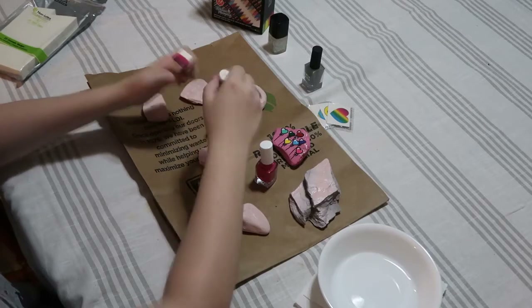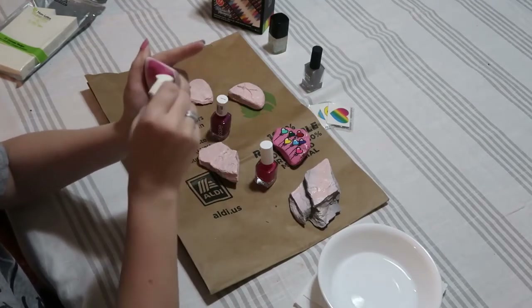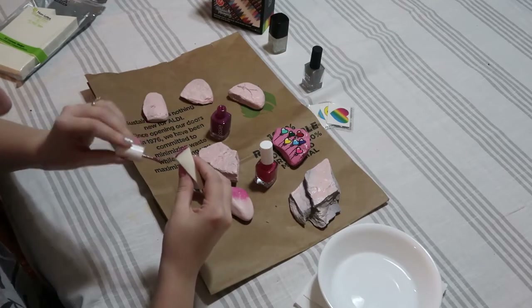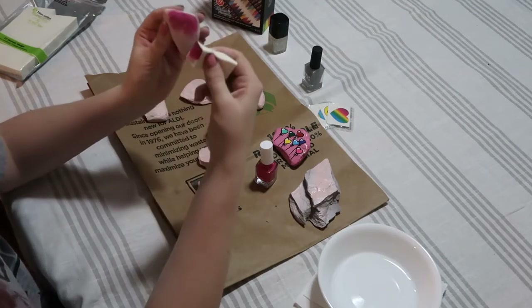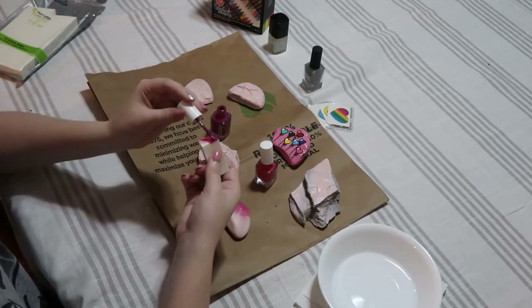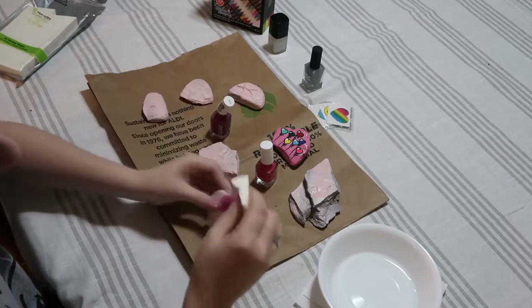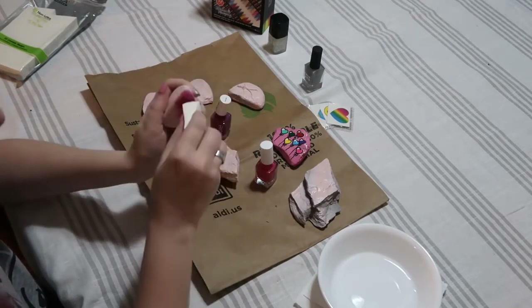Now we're going to start to blend. I'm adding a little bit more of the darker color to match it up with the lighter color, and I'm just sponging it on. I felt as though they blended a little too much and the darker color was overtaking it, so I decided to just go with it. I think if I had done more nail polish on the sponge it would have gone a little better. I just added more of the dark on top — so pretty, especially on the light pink base. Dab dab dab — make the nails fab, or stones I guess!